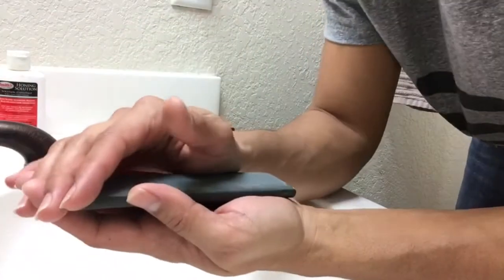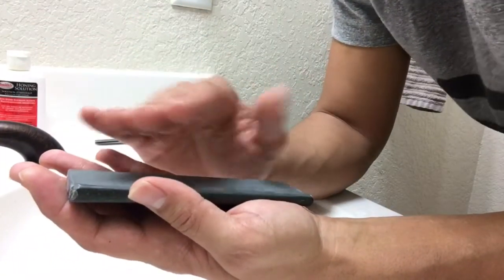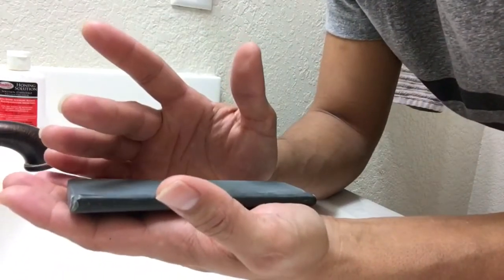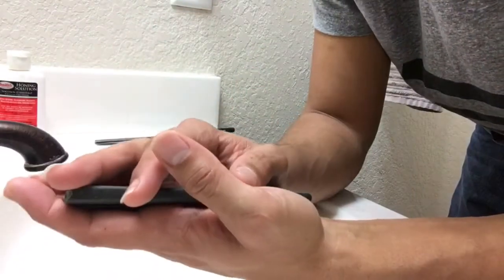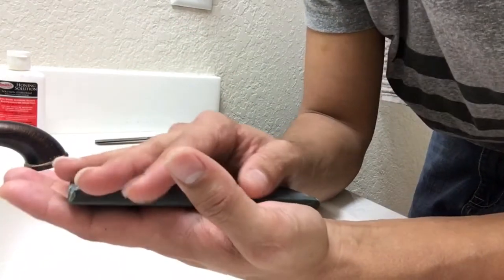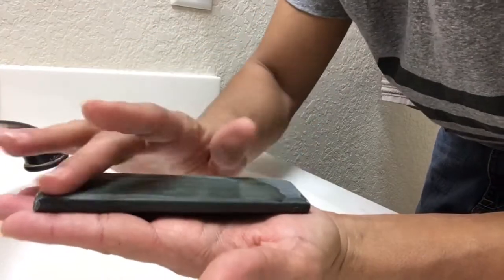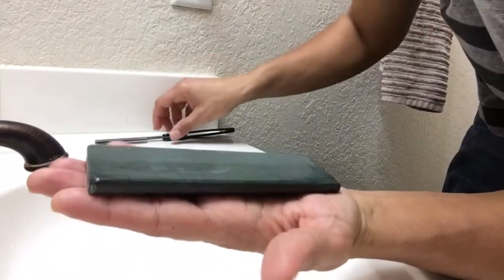I wanted to do this because the owner told me he gets excellent edges with this stone after honing it as I did in my previous video. Then he strops the razor, does a little light slurry, puts honing oil on it, and it makes it super sleek — he gets a crazy edge. But I just wanted to try with just honing oil. The shave I got last time from honing with this stone was excellent — very smooth, like a cuticle, but with a little bump on the keen side.